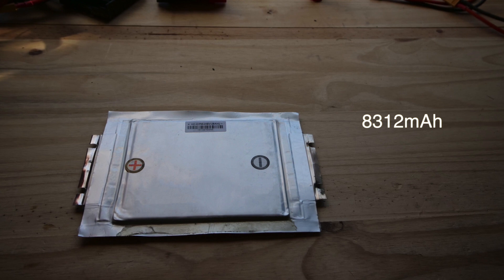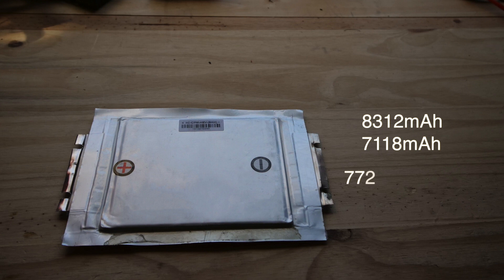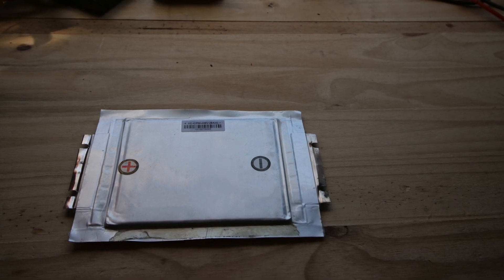Tom sent me 10 of these, and I've been cycling them now for a week. I got the last measurement with the internal resistance reading. Number eight was the highest one with 8,312 milliamp hours of capacity, and cell number six was the weakest at 7,118 milliamp hours. The average comes out to 7,724.5 milliamp hours — not bad, within 300 milliamp hours from their stated capacity on the average.